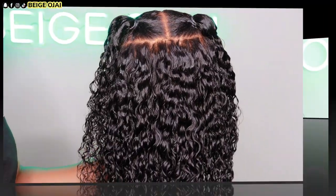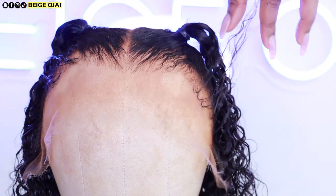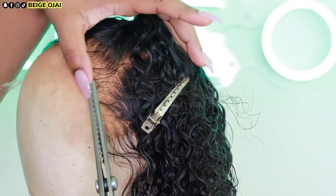Now it is time to cut away that extra lace. I'm going to move these baby hairs backwards so that I can have a clear view of the hairline. Then I'm going to grab a pair of zigzag scissors and carefully follow the natural curvature of this hairline and get rid of that extra lace.